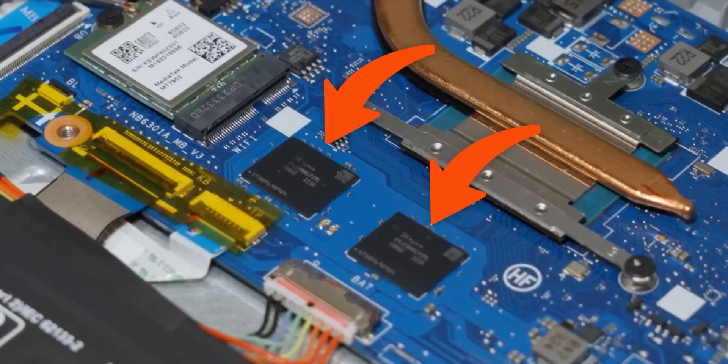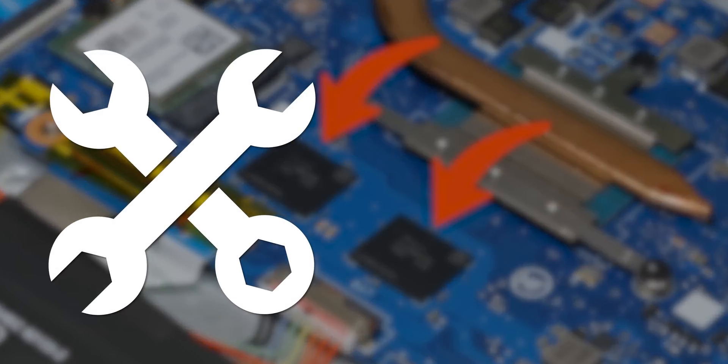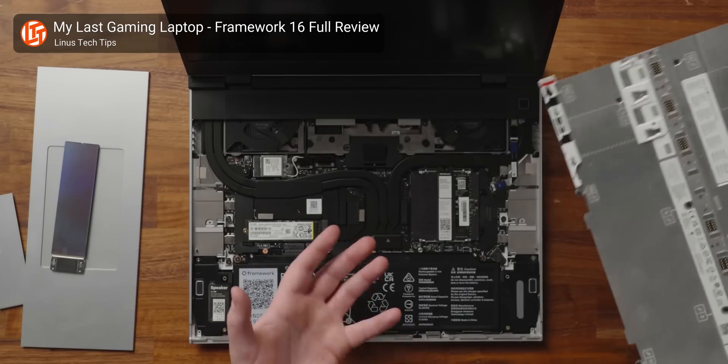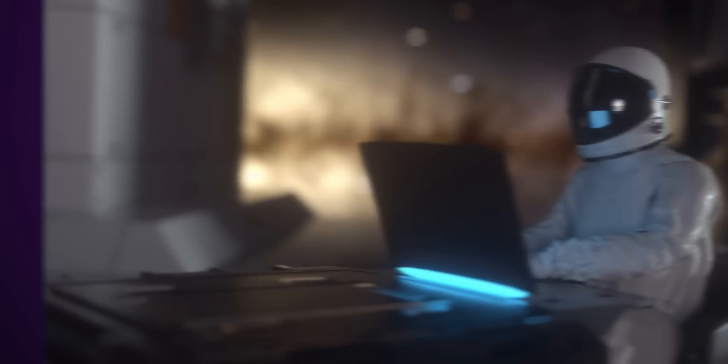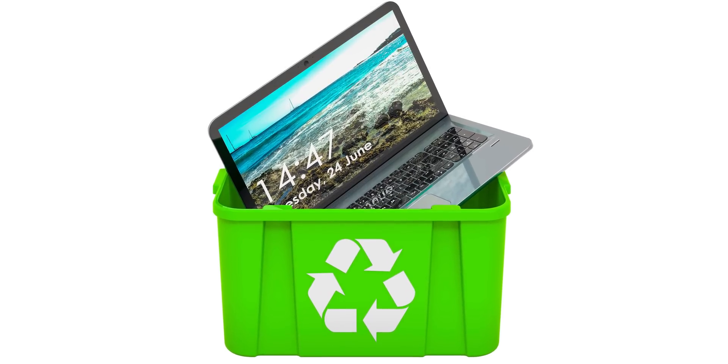In a portable device where space is at a premium and cooling is already a problem, this has led to soldered memory becoming the default, at the expense of repairability and upgradability. Most users will never open the back of their device, so many manufacturers have decided it makes more sense to ensure that it works today rather than be upgradable in the future. But for those who'd rather upgrade a laptop that just needs a bit more RAM, rather than buy a whole new machine, it's a big disappointment.